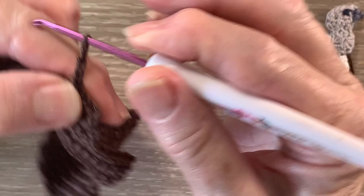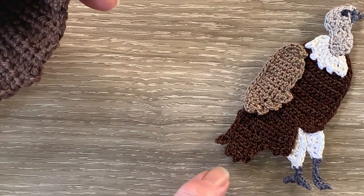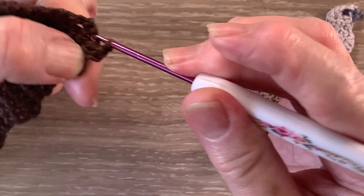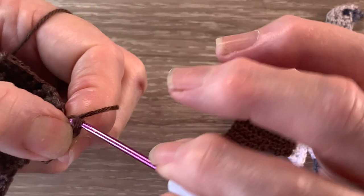For row 30 we start with 3 chain and turn. We work 1 double crochet into the first stitch and slip stitch into the next stitch — just starting these little feathers at the bottom of the body. Then we work 2 chain, 1 half double crochet in the same stitch as our chain and slip stitch into the next stitch, then 2 chain, 1 half double crochet in the same stitch as the chain and slip stitch in the last stitch along the bottom. And that's the body done except for the neatening row.